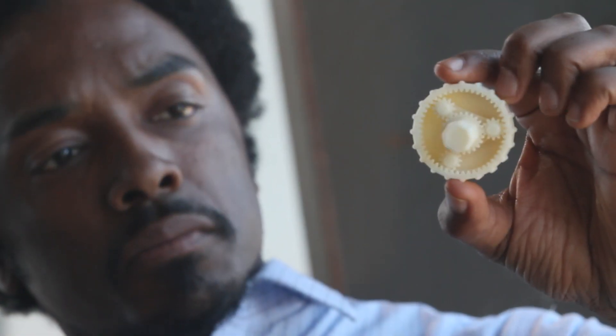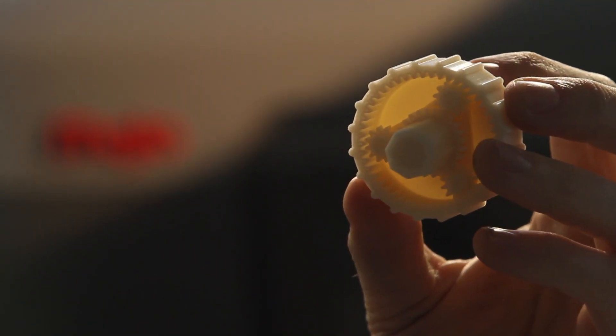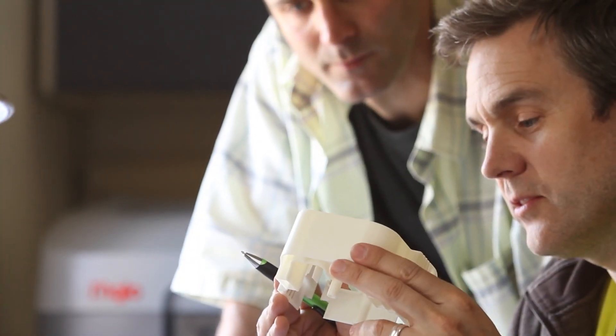Mojo prints with incredible fine feature detail, so the real ABS plastic parts that Mojo prints aren't just strong, durable, and lightweight — they look great right out of the printer.